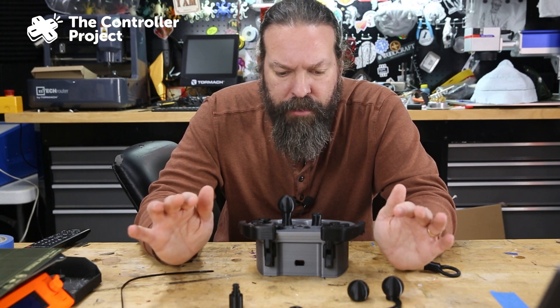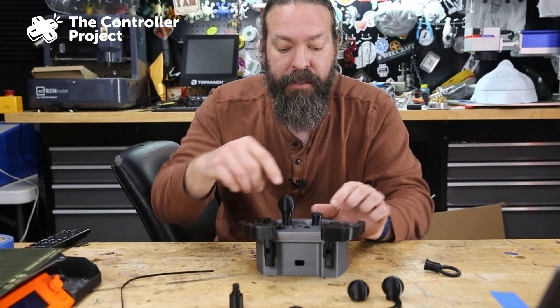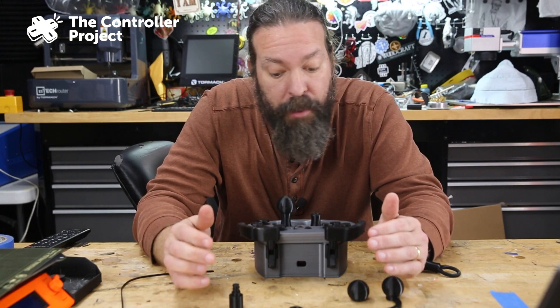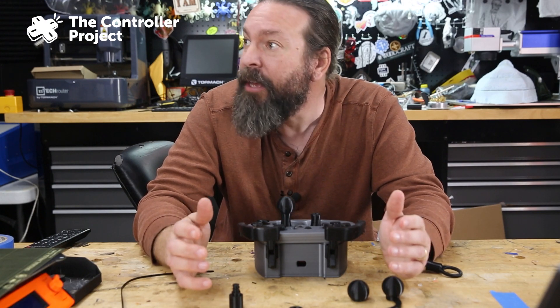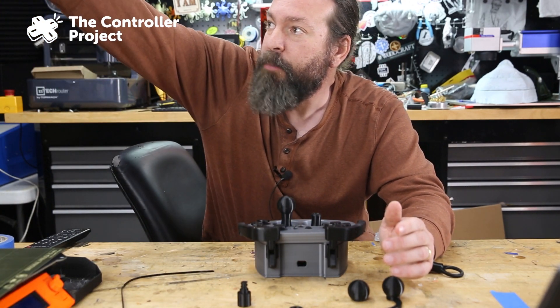It's important to test your materials, because the people at Makers Making Change contacted me — they made this one, and they found that these parts that go onto the thumbsticks broke for them. Mine are tough. I'll share what PLA I use: I use Overture PLA off of Amazon.